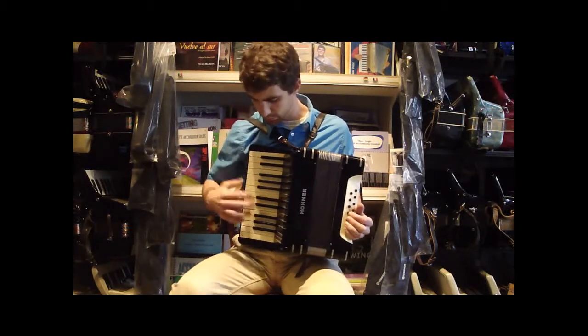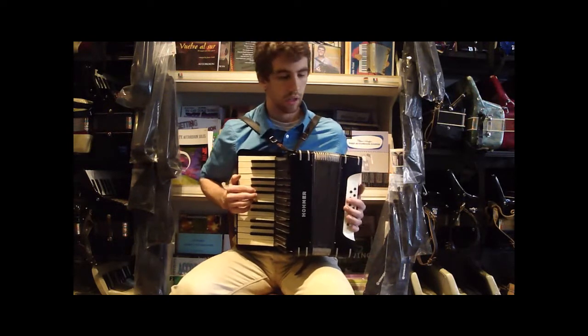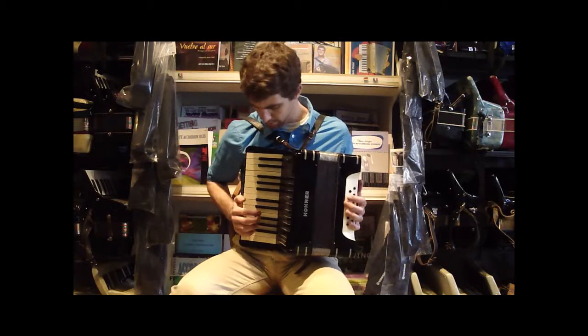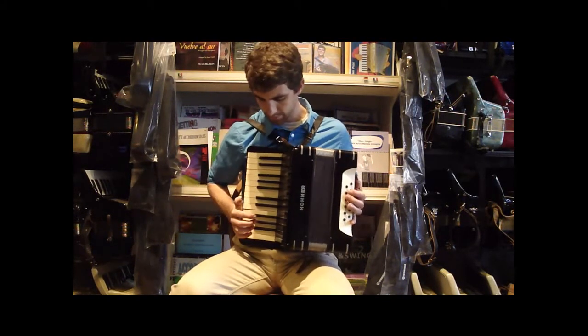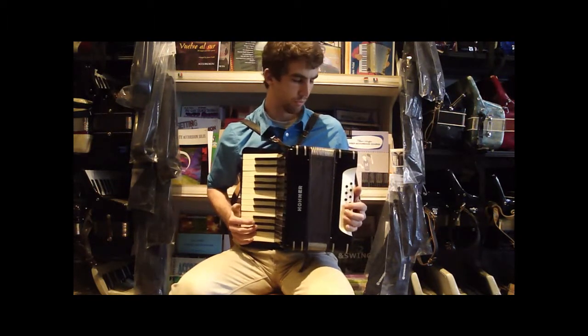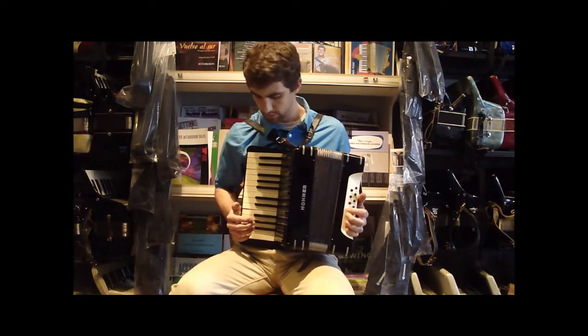This is a Black Hohner student model piano accordion. It has 25 keys in the treble, 12 buttons in the bass, nice musette mm-tuning. Great for a beginner, and it's very lightweight, compact, portable, good compression. So let me play something so you can hear what it sounds like.